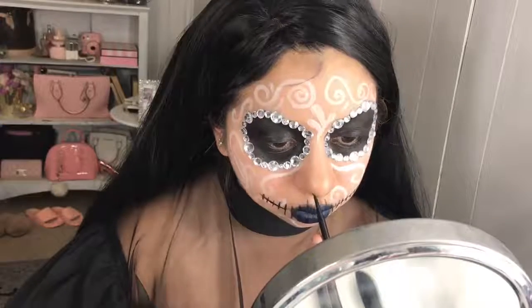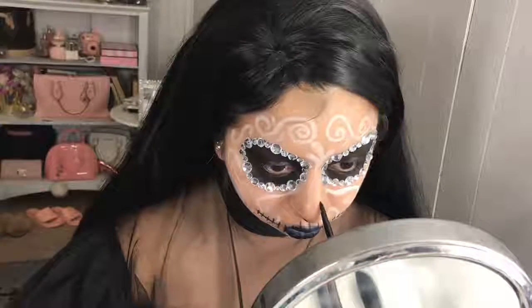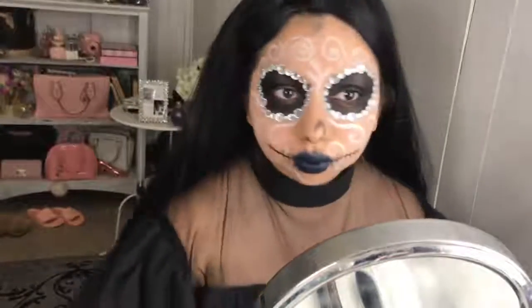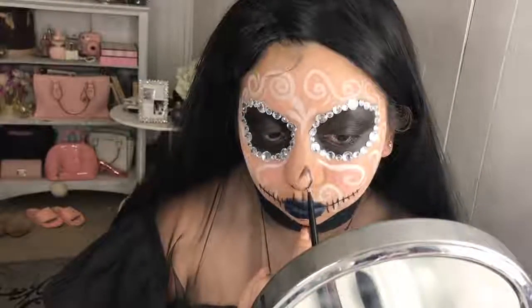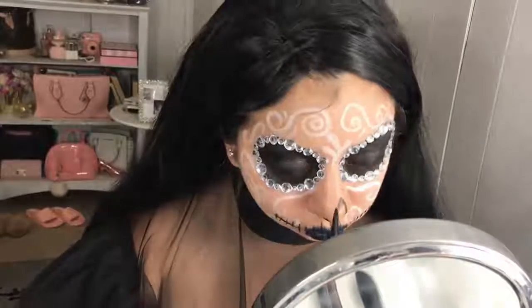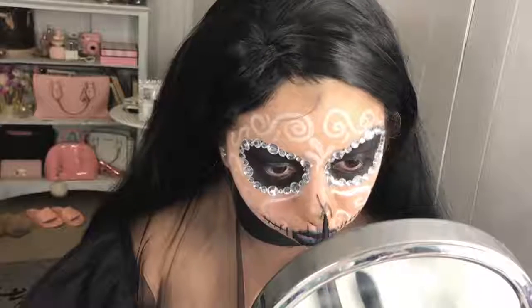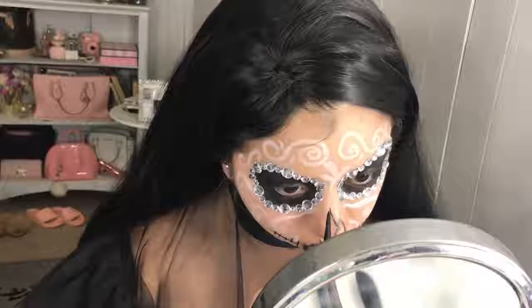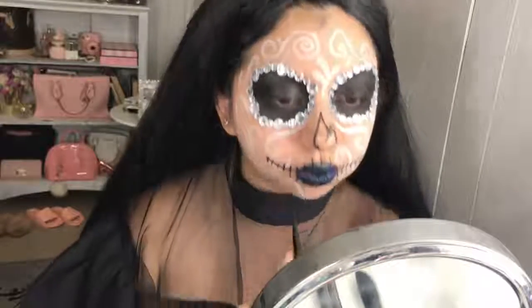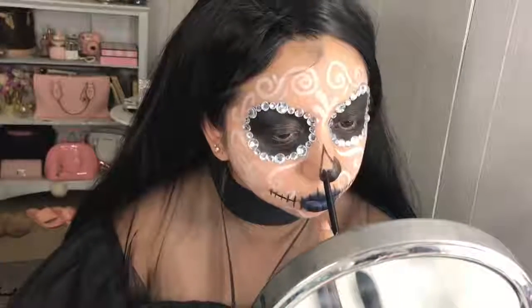Moving on to the nose — it's rather simple. I'm doing like a teardrop or little mountains shape. It's easier watching than explaining, but I'm doing the other one slightly higher for a cracked effect. Just take your time with it, then filling it in.